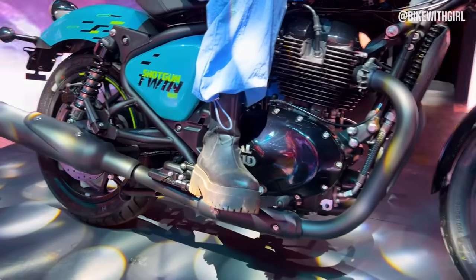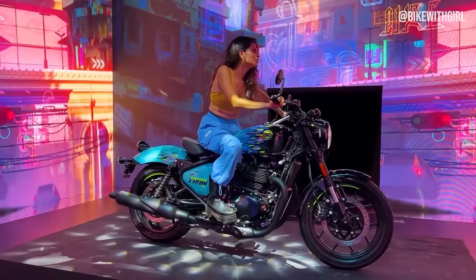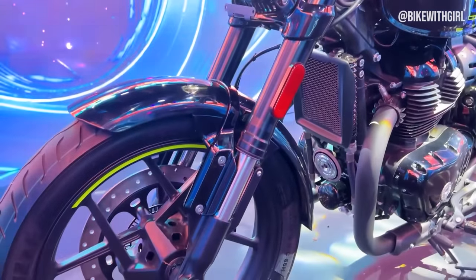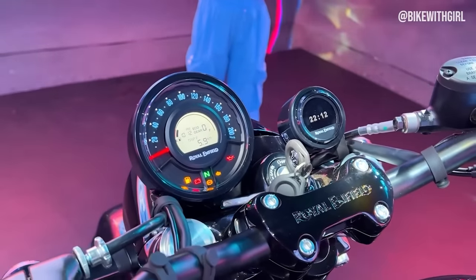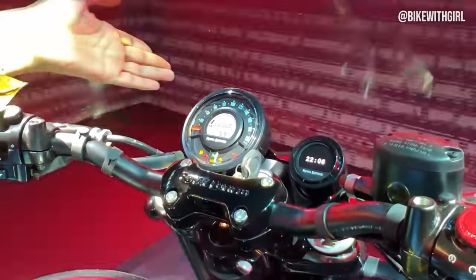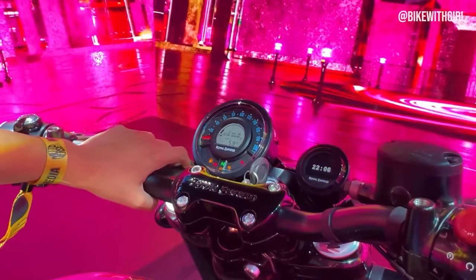The footpeg position has also changed from the Super Meteor to give it a more bobber-like stance. You get USDs in front, and behind a very similar setup to the Super Meteor. This is what the cluster looks like — they have the Tripper here, which gives you the time and all of the information: your speedo, odo, if you're running out of fuel, what gear you're in.